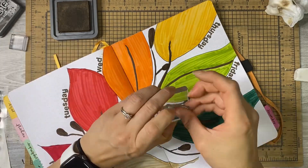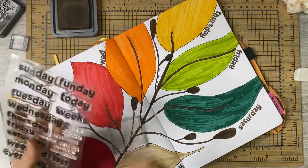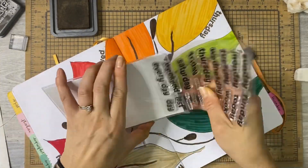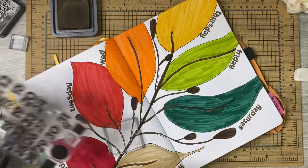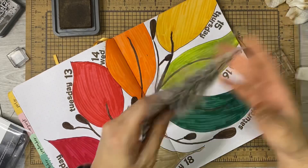So it helps me stay organized and make sure that I'm not journaling the wrong week. That's why it's important that I get all the dates and the week numbers correct.